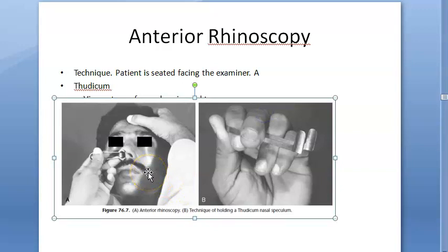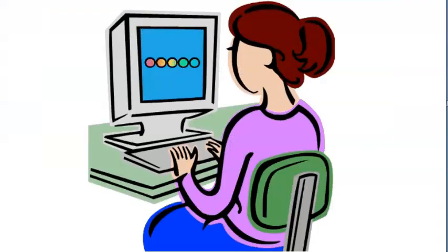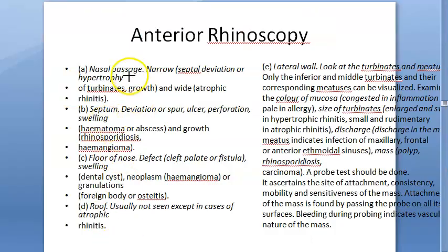When removing the Thudicum speculum from the patient, you keep it partially open — you cannot fully open it to remove it, and you should not fully close it either, because hair could have gotten stuck. So you partially open it while removing. In anterior rhinoscopy, you will check the nasal passage, the septum, the floor of the nose, the roof, and the lateral wall — roof, wall, floor.